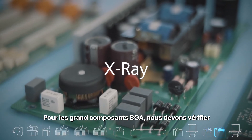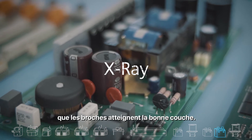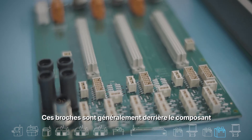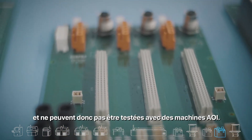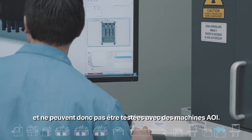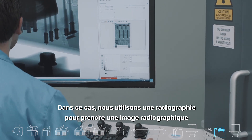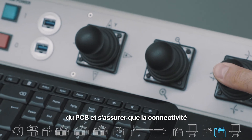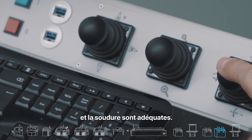For large BGA components, we need to check that the pins reach the right layer. These pins are usually behind the component and therefore cannot be tested with AOI machines. In this case, we use an X-ray to take an image of the PCB and make sure that the connectivity and soldering are adequate.